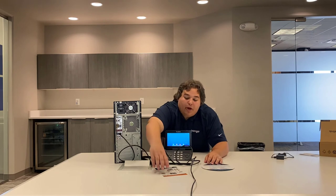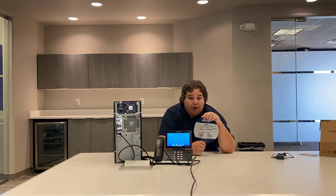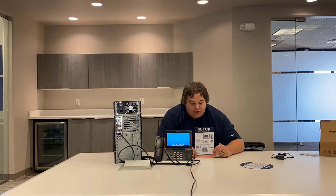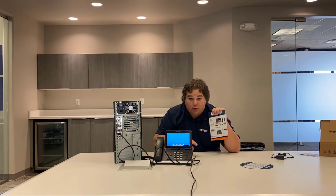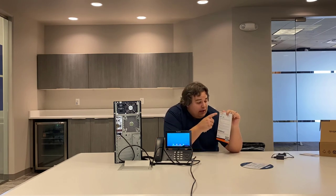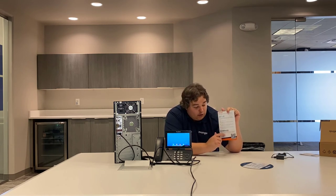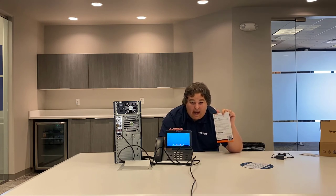We did include some other items in the box as well. The mousepad has some useful information that you'll probably want after your onboarding is complete, so keep that around. We also have an instructional card with an image showing how to set up the phone — what we just went over. On the back of the card, at the bottom, is information on scheduling your onboarding. You'll go to the website listed, schedule that onboarding, and that's when your phones will go live after that meeting.